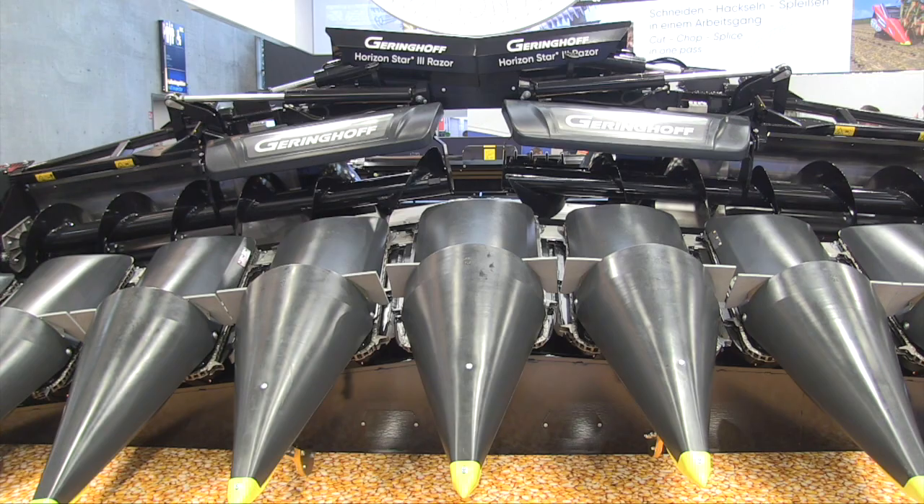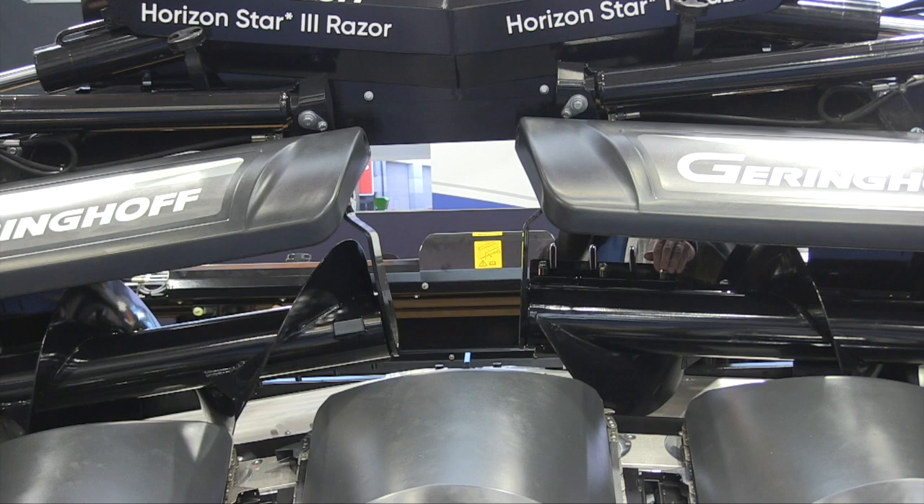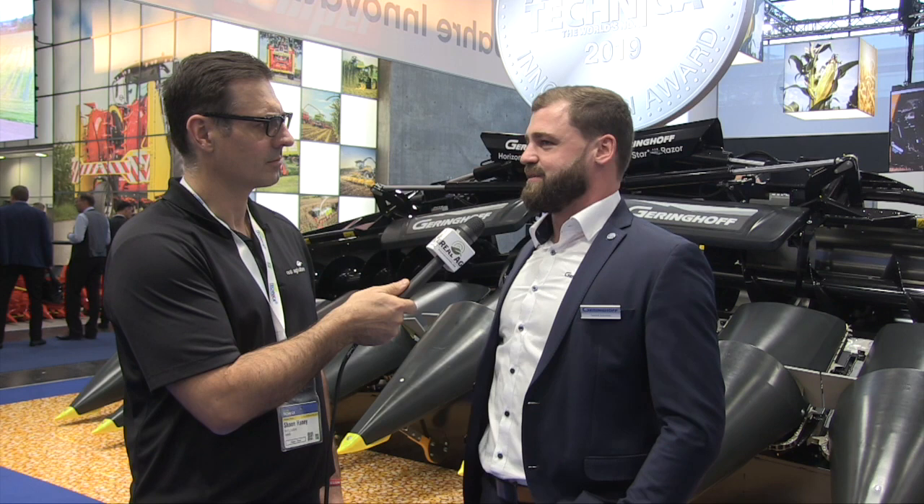What size row numbers does it come in? For now, we focus on the eight-row, 75 centimeters, because that's the standard machine in Europe. And it's still foldable, so you don't have to take the header off — you can fold it together and go on the road. We're looking into 12-row probably in the future, but we still have to talk to combine operators and manufacturers because of the horsepower you need. You need more kilowatts on the header. You can make it as wide as you want, but you've got to make sure there's enough horsepower behind it to get a good result out of the whole process.